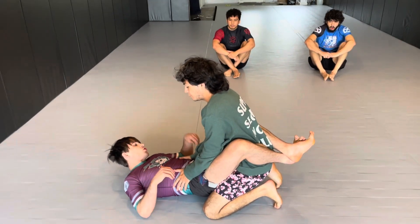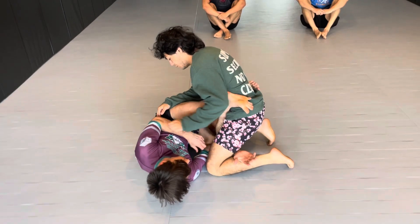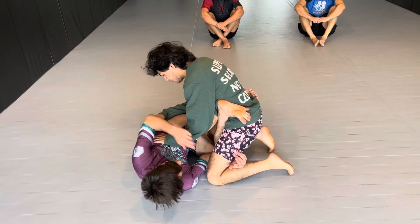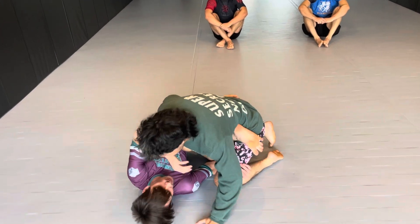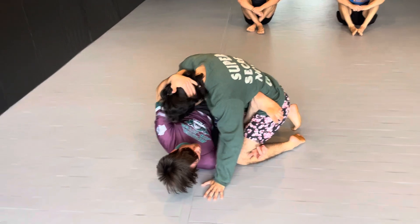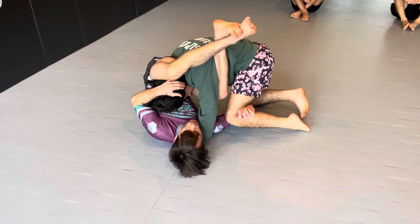We're going to come in and look to get into a suit grip. Coming in, inverting our knee to the mat, connecting the elbow connection. From here, Luis is going to bring his head and weight his leg to this side. The second this happens, I'm going to look to connect a collar tie position. And I'm going to shoot coming into a 1M1L.